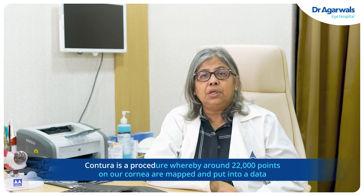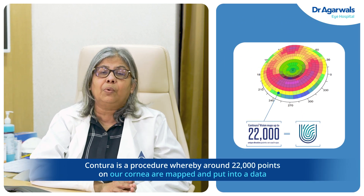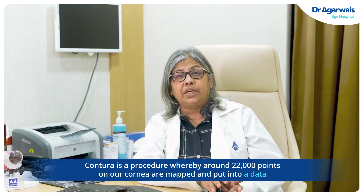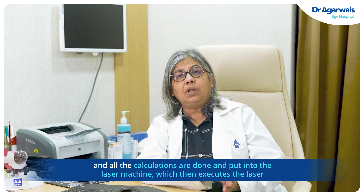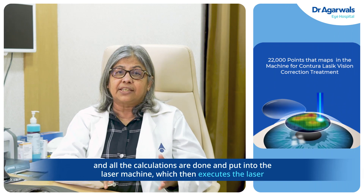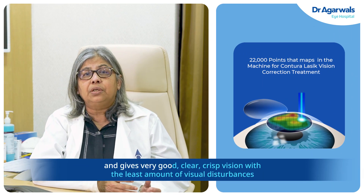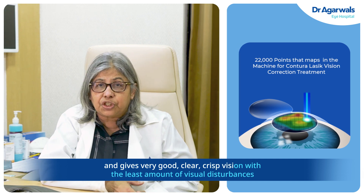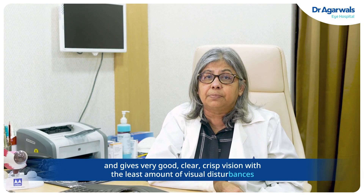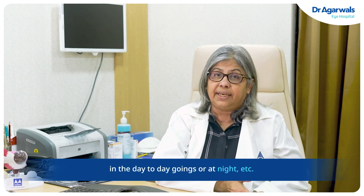Contura is a procedure whereby around 22,000 points on our cornea are mapped, put into data, and all the calculations are done and fed into the laser machine, which then executes the laser and gives very good, clear, crisp vision with the least amount of visual disturbances in day-to-day activities or at night.